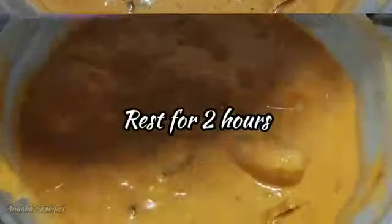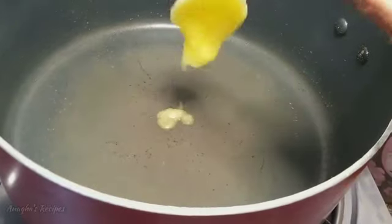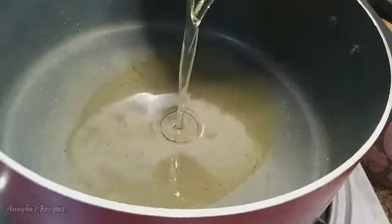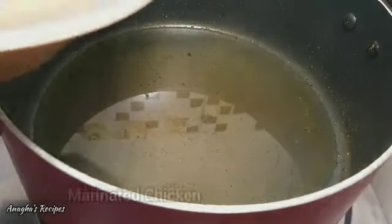Marinate this for 2 hours. Now let's cook the chicken. Add a spoon of ghee, add oil, and now add the marinated chicken.